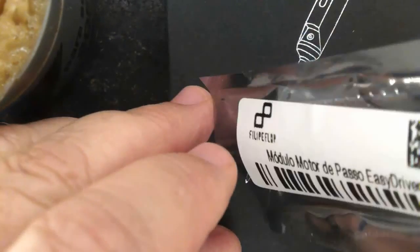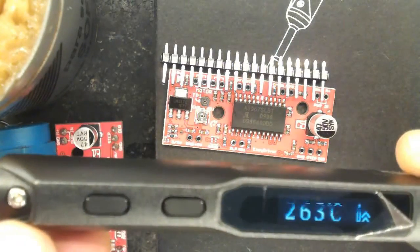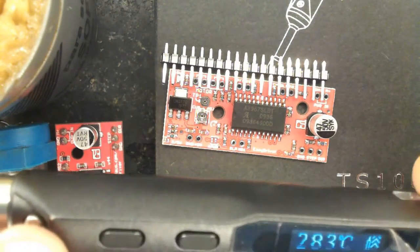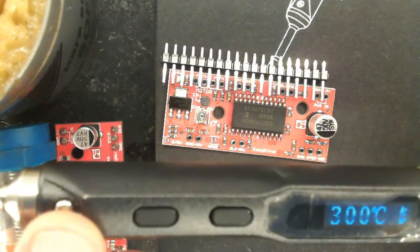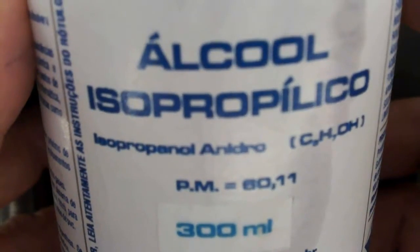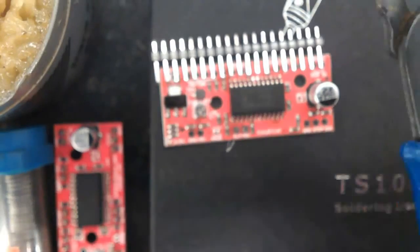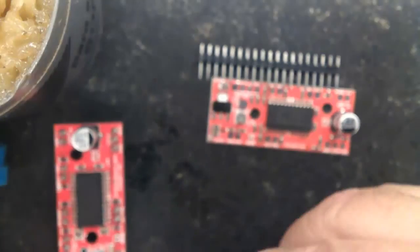Here is a brand new EasyDriver. And here is a TS-100 soldering iron already warming up. I am going to use isopropyl alcohol, flux, and a cutter. Let's get started.